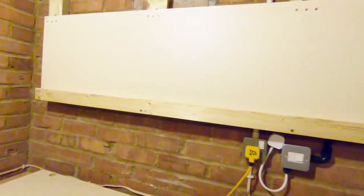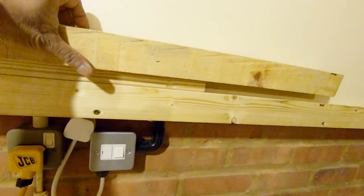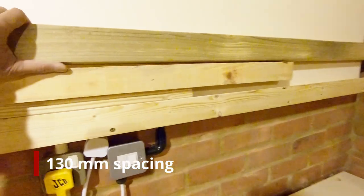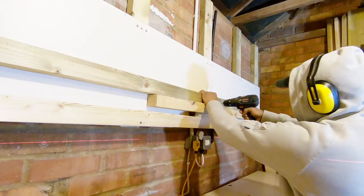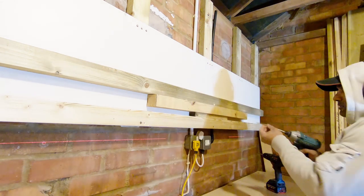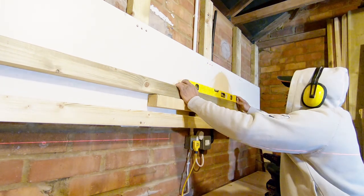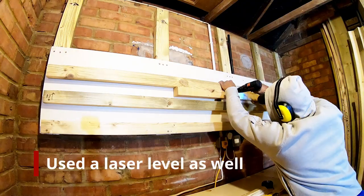Now that we got the first row in place, it's time to build the system up. It always makes sense to start from the bottom and then build your way up. In this case I'm going to have 130mm spacing between the second cleat and the first cleat. The process of building it up is similar — you drive in one screw in the middle, level it up, and then start screwing in from one end to the other.